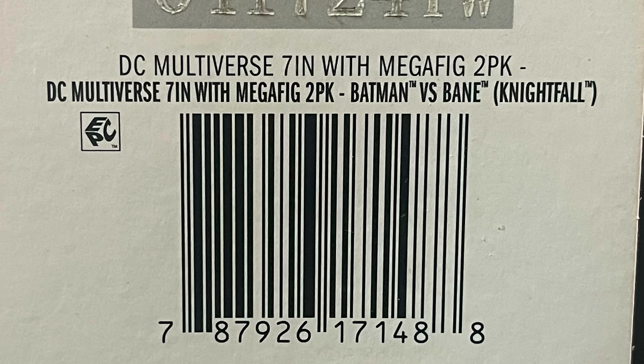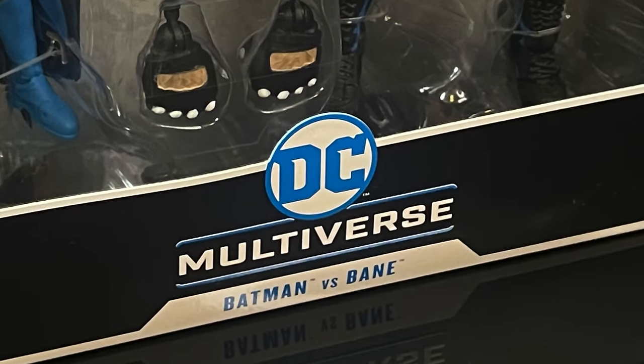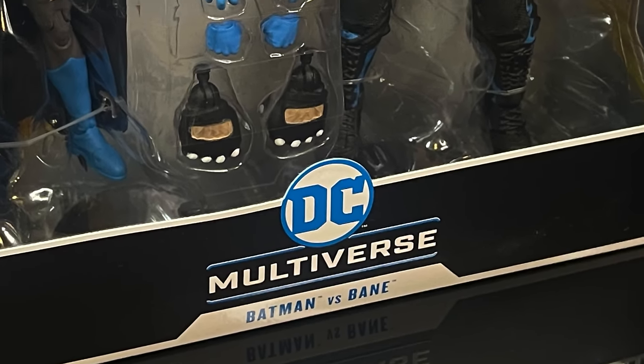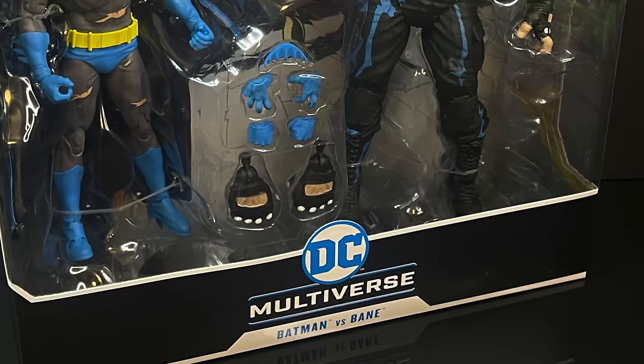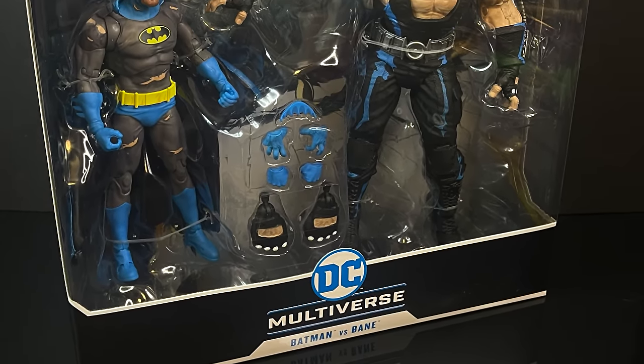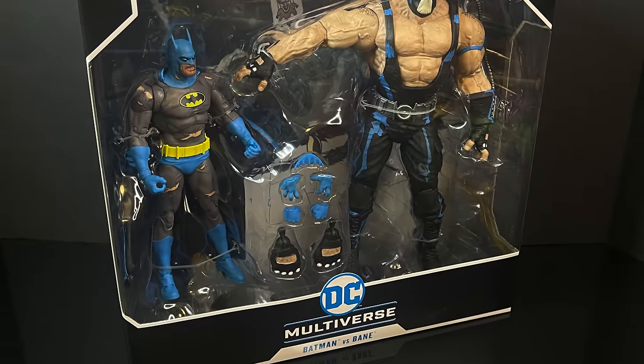That's amazing. Mine came from Target as of July 21st — Happy July 21st everyone. You can pick these up at Target and they'll be shipping out from everywhere else soon enough. So this is going to be an absolute blast. Sit back, relax, grab yourself a nice hot cup of coffee. This is a look at the brand new McFarlane Toys DC Multiverse 2-pack from the old 90s Nightfall storyline, Batman versus Bane.